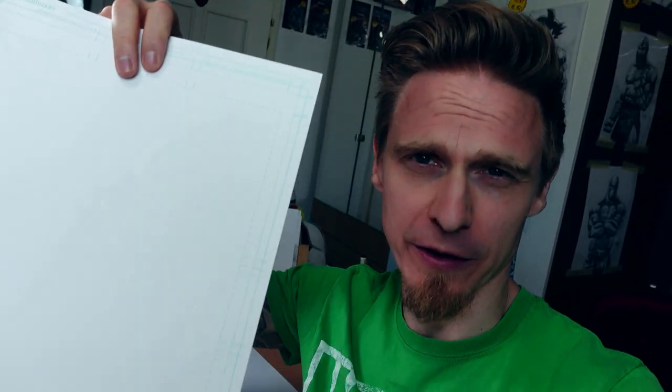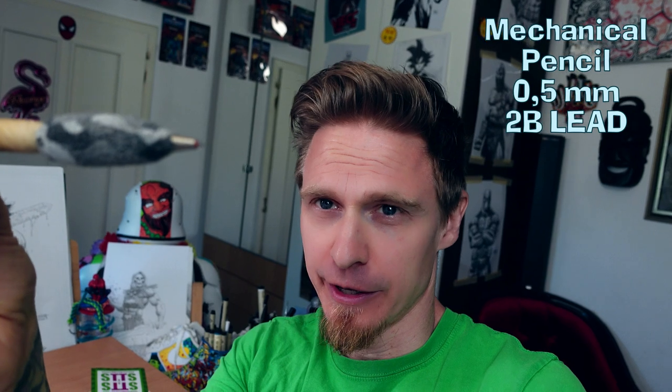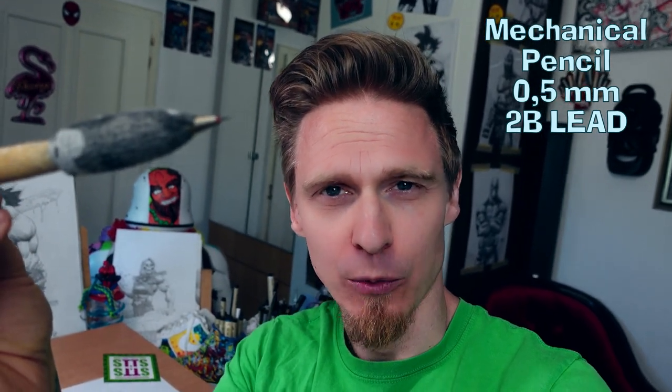For this drawing I will use my favorite paper, Strathmore 200 series, and a 2B pencil — it's a mechanical pencil, 0.5mm. Very simple, and yeah, that's the only thing I will use. So let's go for real.